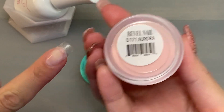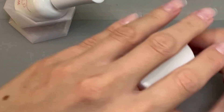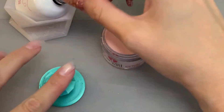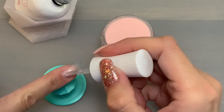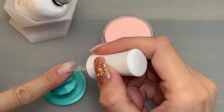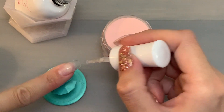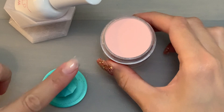I'm starting with the color Aurora on my pointer finger. I have three different neutral nude shades on my pointer, my middle finger, and my pinky, and then I have that really pretty chunky glitter on my thumb and my ring finger. So I'm starting with Aurora, and then I'm going to move on to Gold Digger for my middle finger. I'll let you watch this for a bit and then I'll be back when I'm ready to go into Gold Digger.